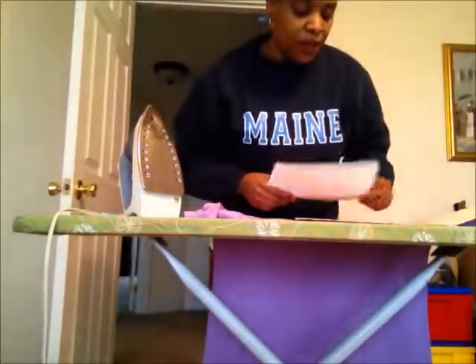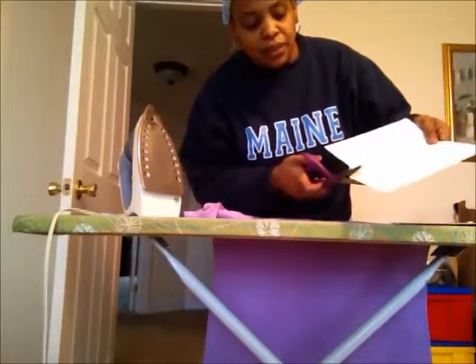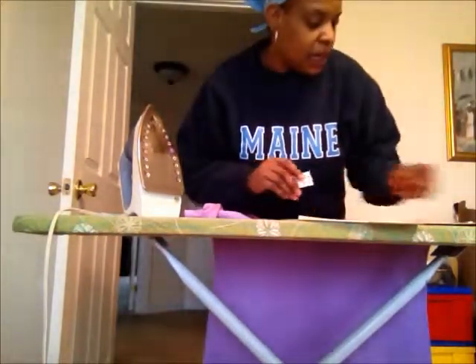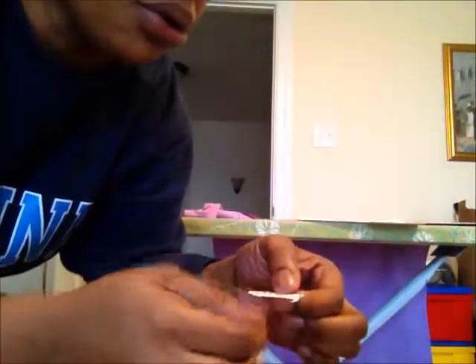Once you have it all printed out, you will take your scissors and cut around the edges of whatever it is you printed — the design. You want to get kind of close. This one I cut just as a square, but then as you can see up close I really went around the image to get really close. It's because you don't want the film to be on the item that you're going to iron it onto. You want as little film as possible.